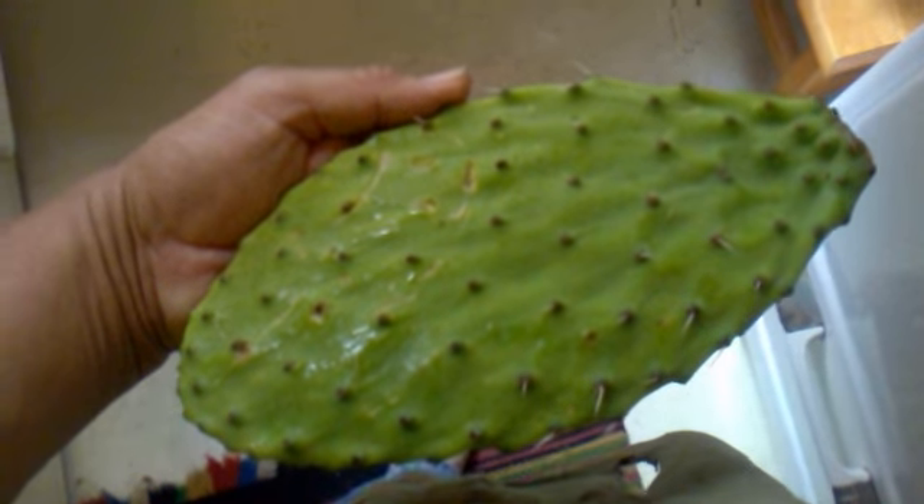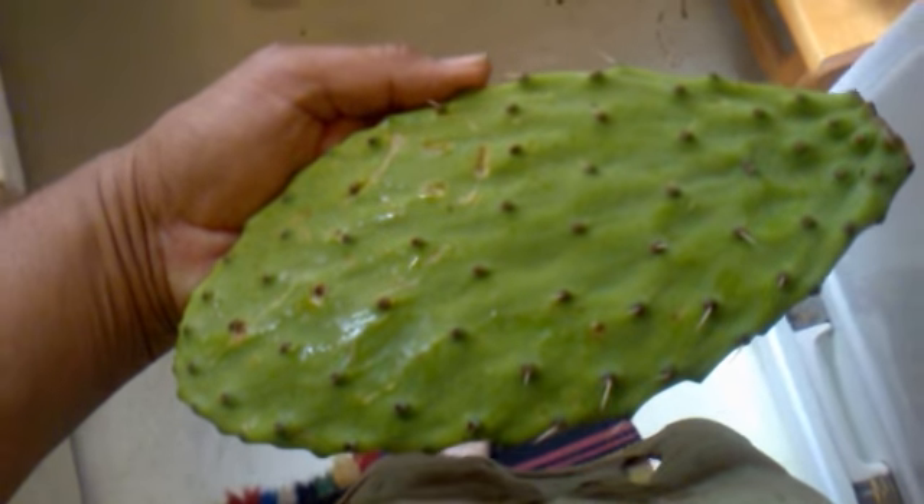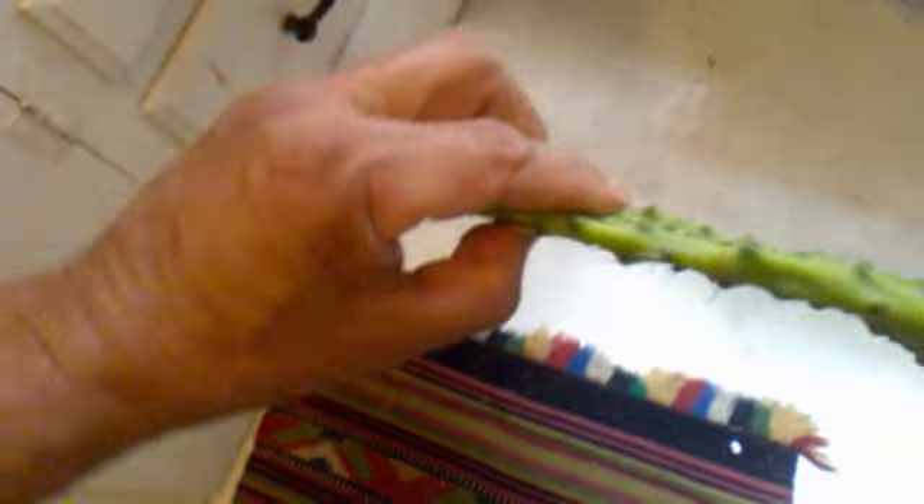So here is what they call a penca, p-e-n-c-a, and that's the leaf of the cactus. Very tender, very thin — that's the best one they're left in.